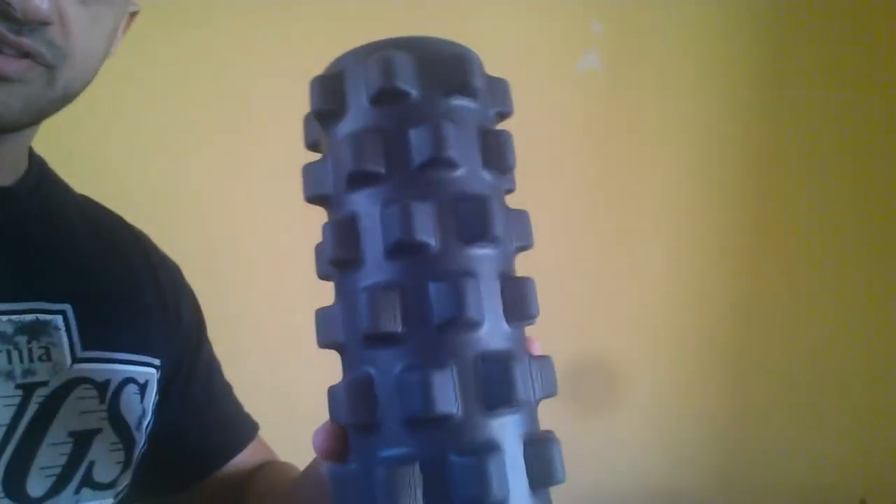I got a rumble roller — this is the smaller one. Hopefully you can see it; this is the black rumble roller. It comes in blue and black, and the black one is more firm than the blue rumble roller. If you guys are thinking about getting one, remember it's not necessarily your pain tolerance. This is actually something the guy at the rumble roller booth at the Fit Expo told me: it's not your pain tolerance, it's whether you can eventually relax the opposite muscle. So if you're rolling out your quad but your hamstring is super tight, that's kind of defeating the whole purpose of foam rolling.